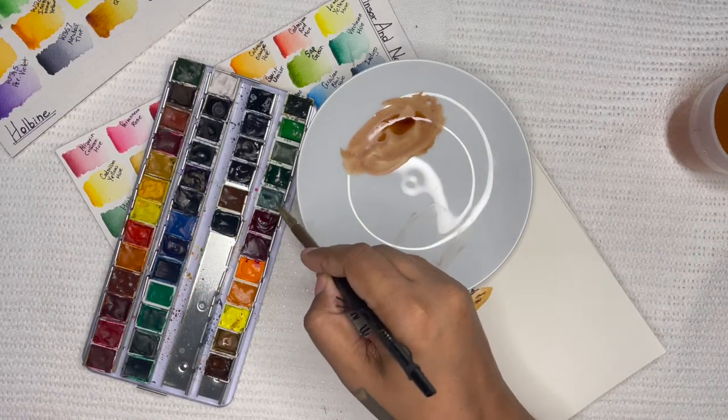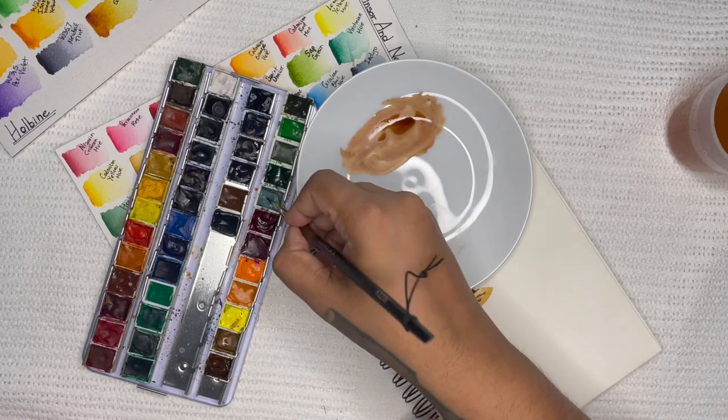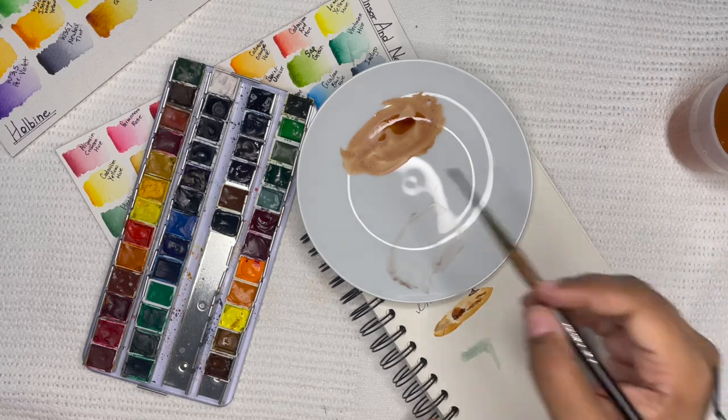For the glass of milk, I will be using Ivory Black from Winsor & Newton and Davies Grey from Holbein. I found the Neutral Tint from Holbein to be a little too blue for this part, so that's why I'm using the Ivory Black instead.